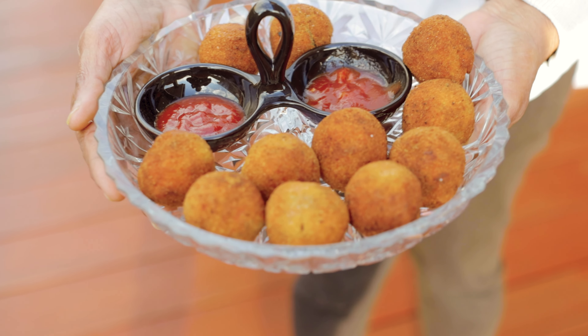Now let's crack an egg, add flour, spices, and salt, and whisk well.